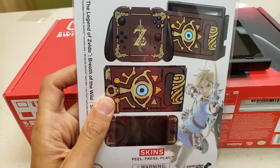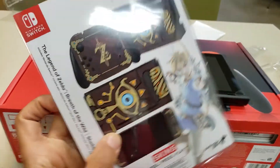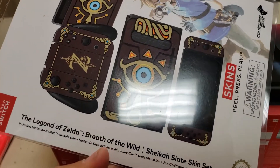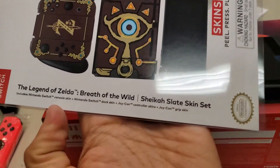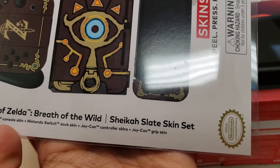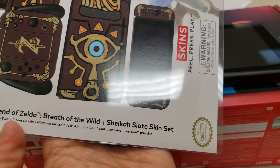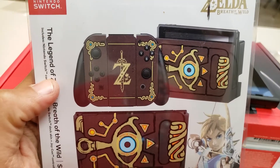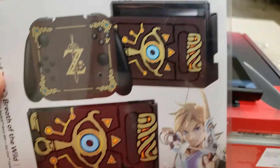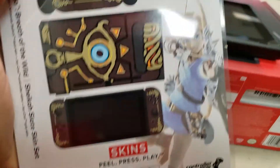Now we get to put on this — it's a Breath of the Wild Sheikah Slate skin set. It includes the Nintendo Switch console skin, Switch dock skin that I'll probably never use, Joy-Con controller skins, and Joy-Con grip skin. I don't really use the grip, so whatever. The Sheikah Slate's pretty cool. Let's get started with this.